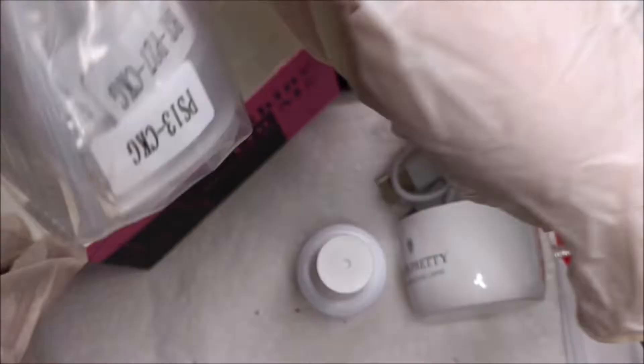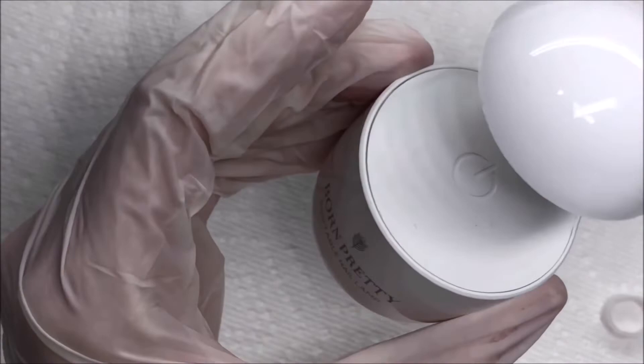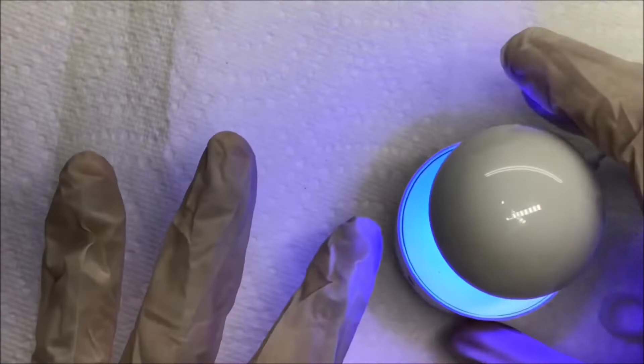Plugging in the little nail lamp and testing it out — when you press the button, it stays on for 60 seconds automatically, which is fine and works great for this method.